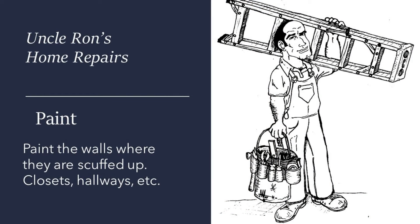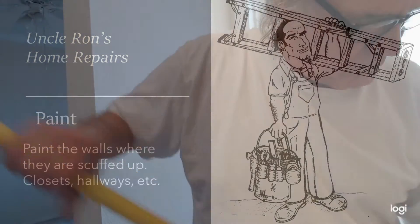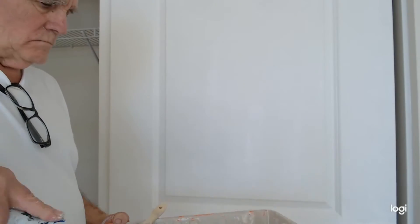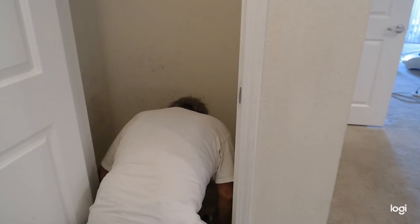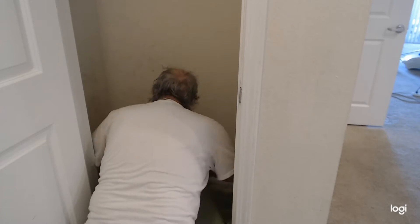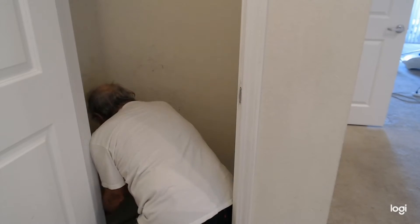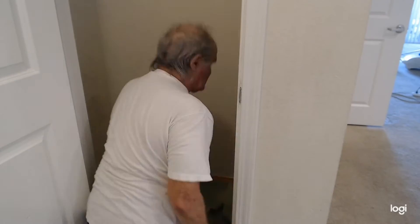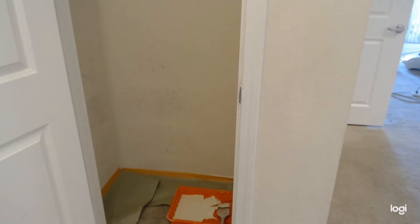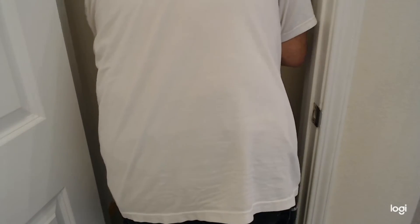The next thing I do is paint the walls where there's scuffing or places where something has leaned against them — work areas, doors next to the entry, closets at the bottom where boxes have leaned against the wall. I just paint what I need to. In this hall closet I'm going to paint up about two or three feet. When the scuff marks go away, I stop. I put down some paper because I don't want paint splashed everywhere, and I go just high enough so the scuff marks disappear.